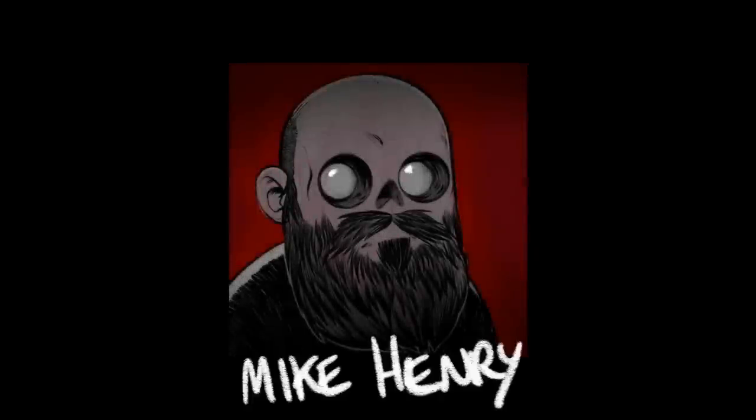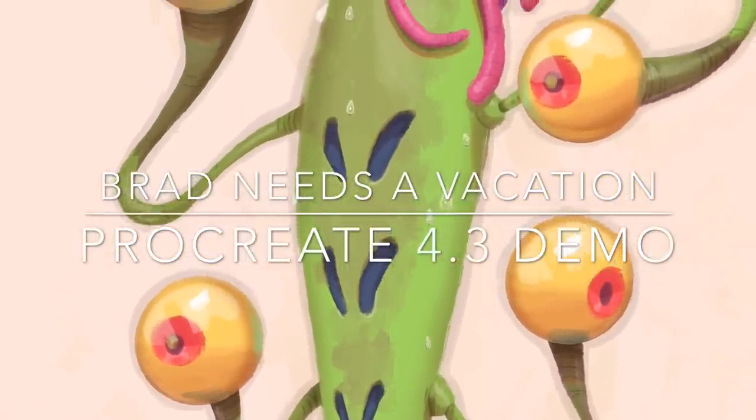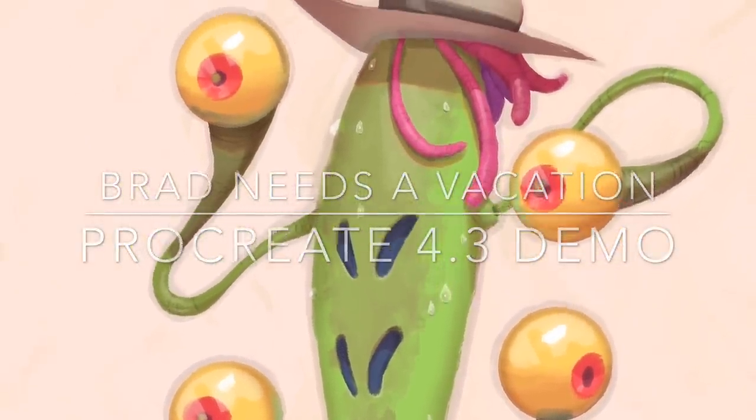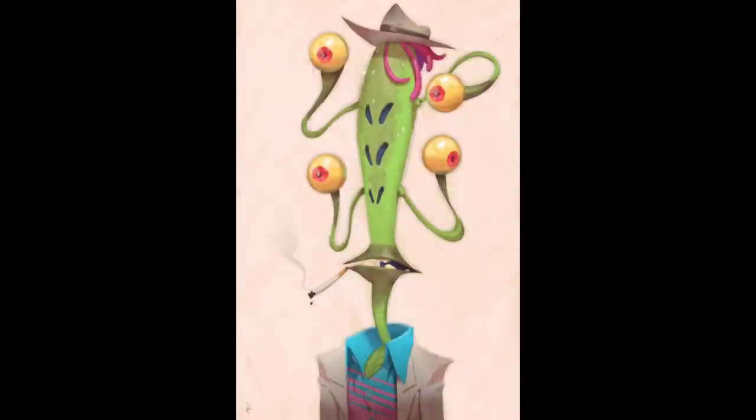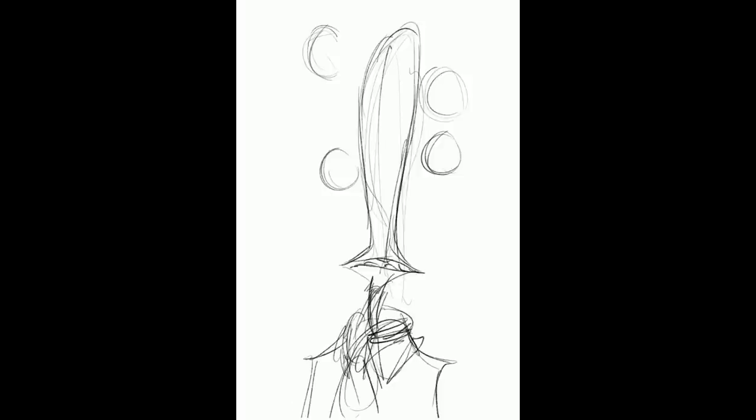Hi, I'm Mike Henry and this is my Procreate 4.3 demo for the piece I call Brad Needs a Vacation. This piece was done at the last Sketchbomb. As I've been saying in previous videos, the big challenge I've been putting myself under is to do a fully colored rendered piece in a limited amount of time. Since Sketchbomb has an automatic time limit on it, it's kind of a fun opportunity to do so.